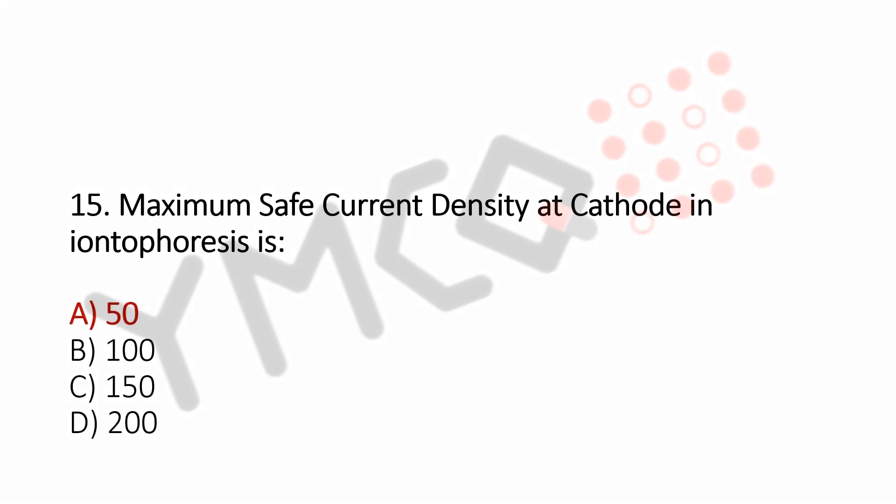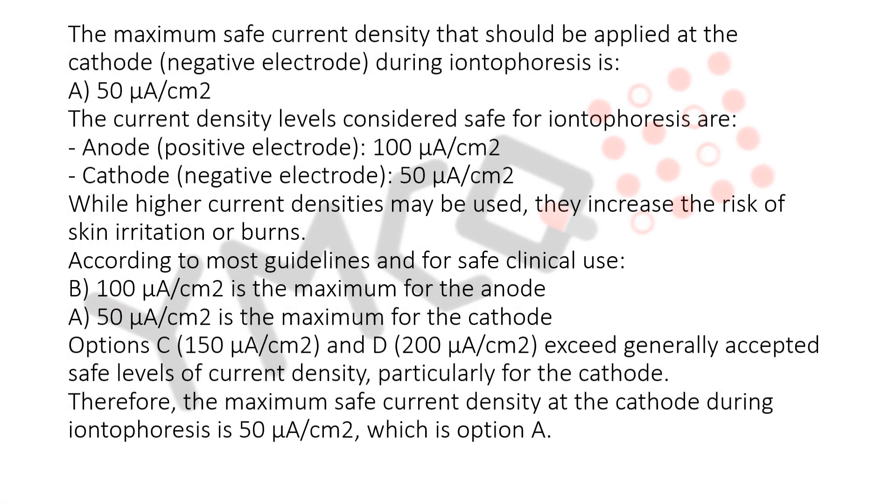A. 50. Explanation for this question: The maximum safe current density that should be applied at the cathode, the negative electrode, during iontophoresis is A.